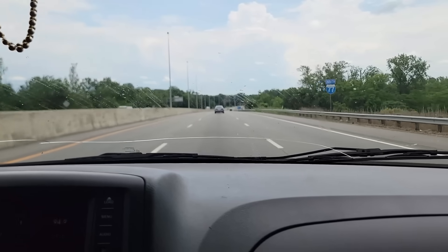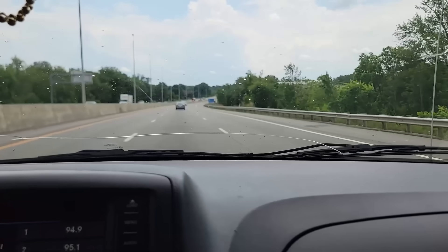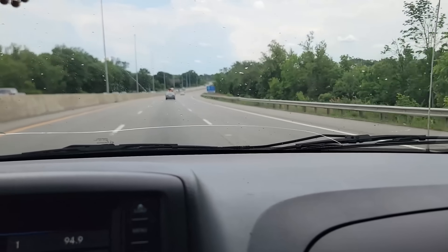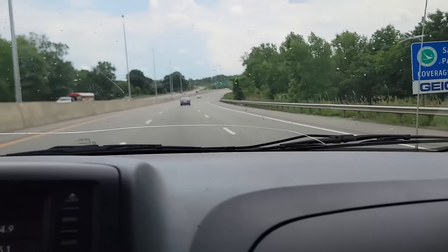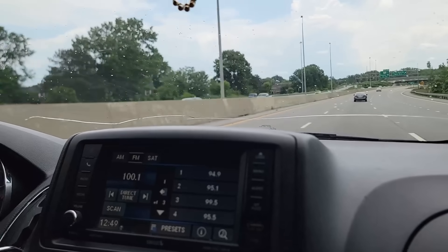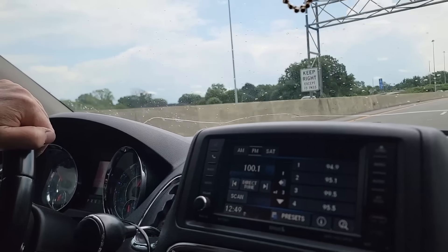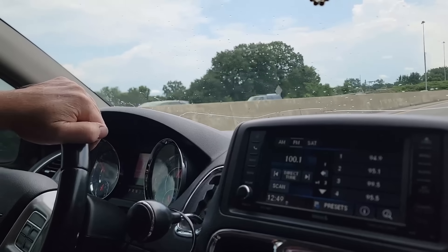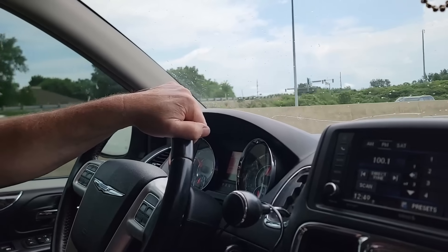We got an emergency call about a breakdown. A buddy of mine with a Peterbilt put a driver in it, and he was driving today and called saying the motor's making a horrible noise. It's knocking and he's afraid it's going to come apart or destroy the engine. And we're out and about right now.